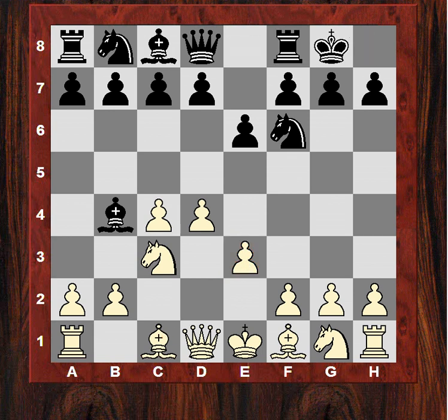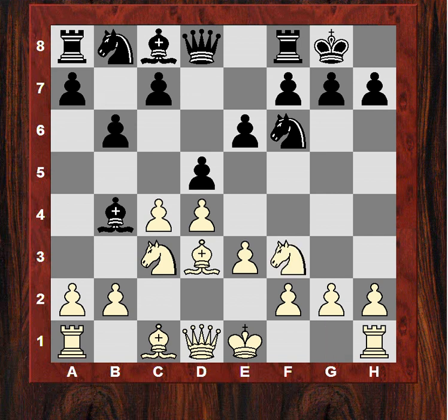After castles, Bd3. Now we see d5, so Black is putting pressure on that c4 pawn. After Nf3, we see b6. Will Black want to take on c4 and maybe play Bb7 later? White now prompts the dark-square bishop to take on c3 or retreat with a3.